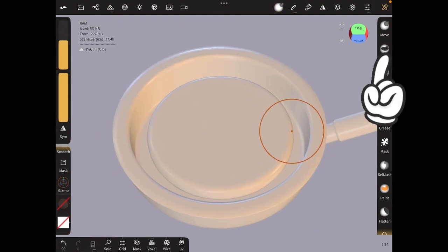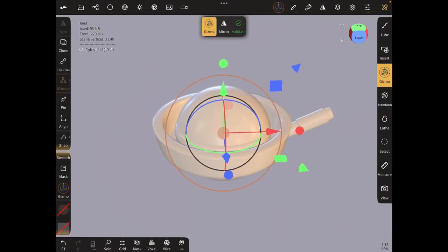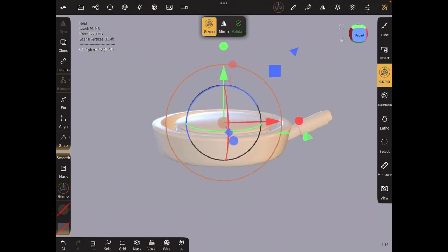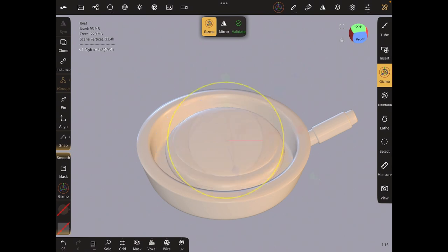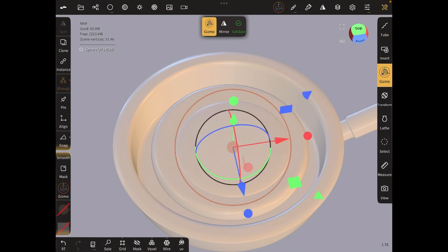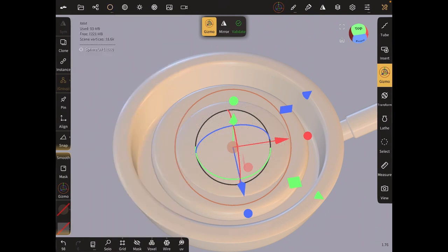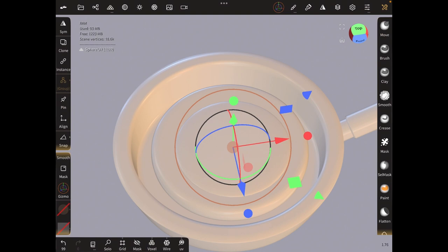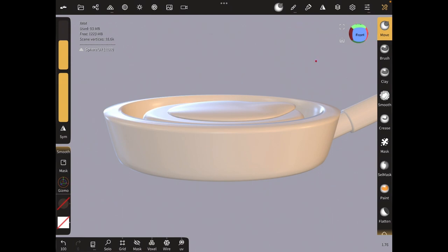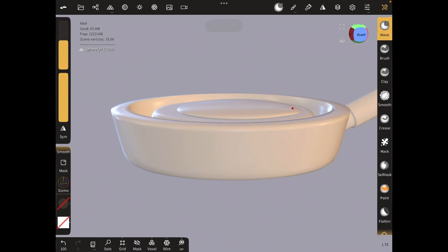The next thing we're going to do is our syrup, so let's bring in a UV sphere. We're just going to flatten this a little bit and bring it up using the gizmo. I'm going to reduce that and use the gizmo tool. I think I'm going to validate — actually, let me reduce the topology to x5, then validate, and use the move tool on the right panel to make it look like syrup.